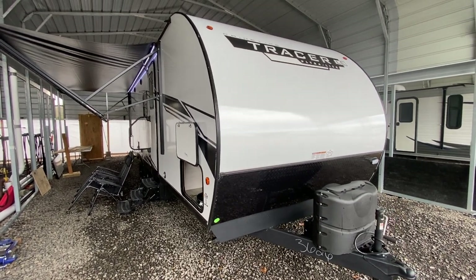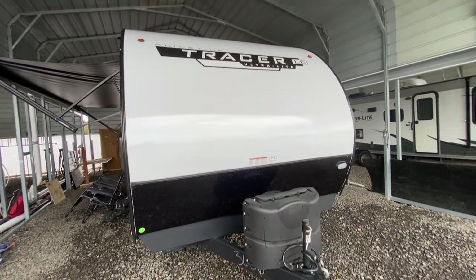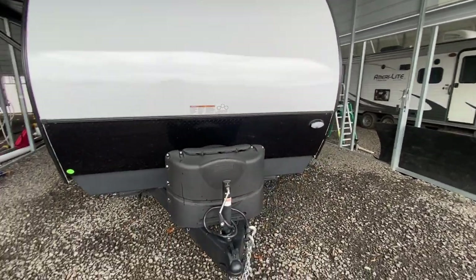Well, this is afternoon. I'm shooting a video of one of our brand new Primetime Tracers. This here is one of the most popular floor plans out there — it's the 260BHSLE.